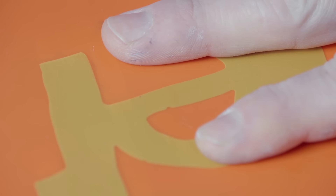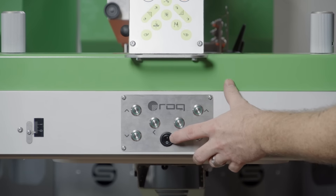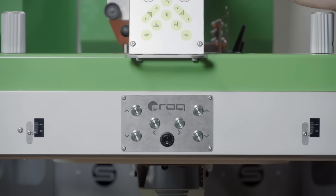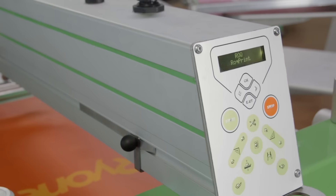Once you have registered to the other color that you are trying to register to, turn off the micro-registration control panel. Turning it off after you register the screen will help prevent accidental movement.